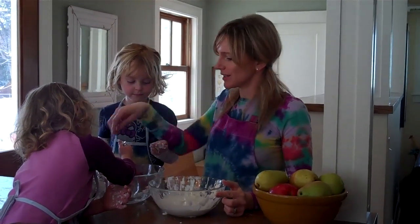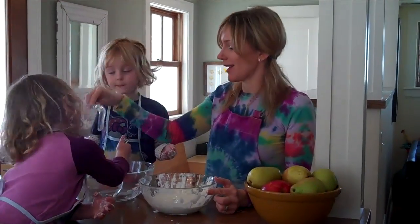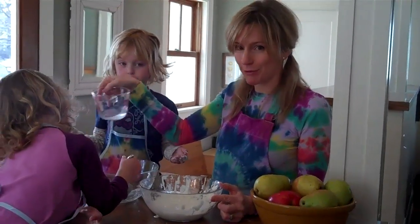Today's project is called Corn Starch Goo, and all you need is a cup of corn starch and a half a cup of water.